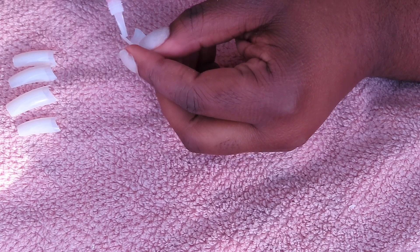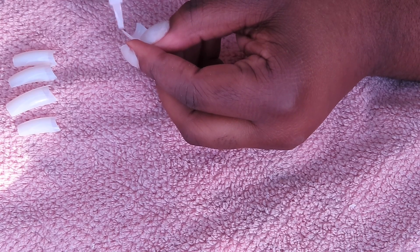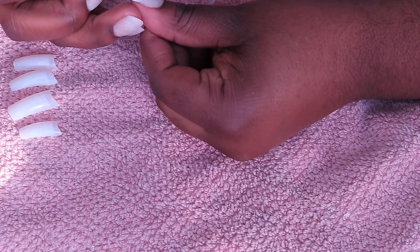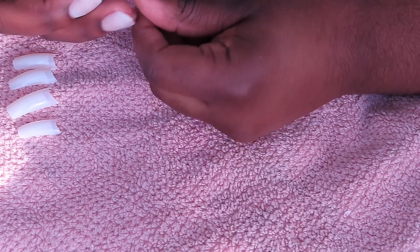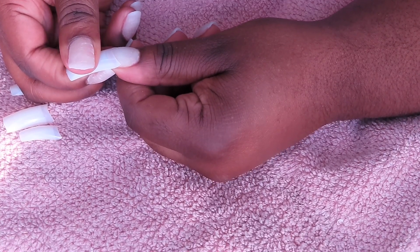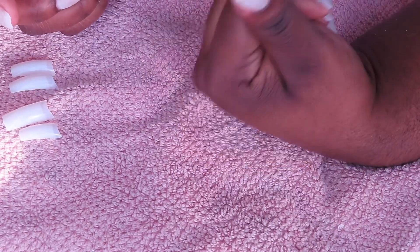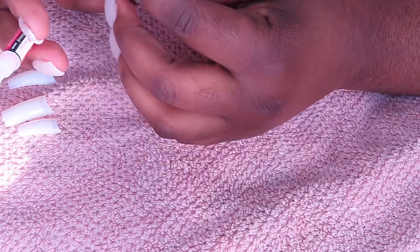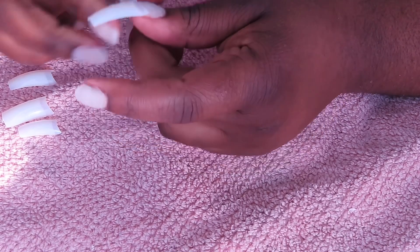These specific tips have a curve in them, which I'm not too fond of, but I'm using these because I'm almost out of my straight ones. These tips are from Dollar Tree — if you want some good tips, you can get them there. They come with like 200 pieces, which is really good because you can use them over and over. I just don't like the curve, but they do have a nice shape. I do recommend them. You can also get Kiss ones, but in my opinion these are better value.